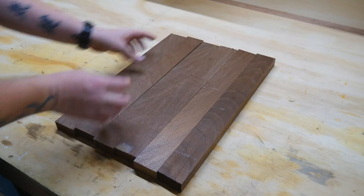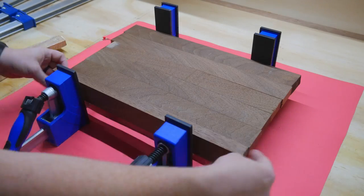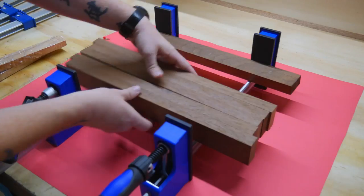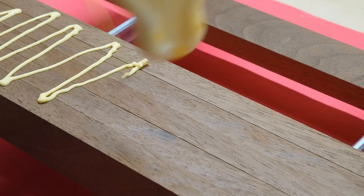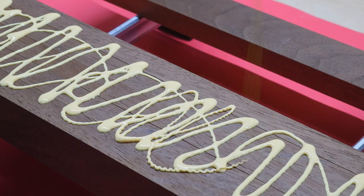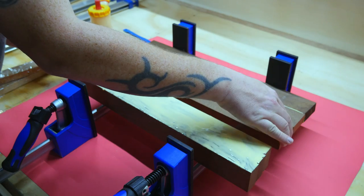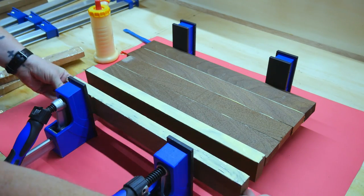Then I rotated every other board, mostly for aesthetics. While the kids were in school, I snuck upstairs into the freezer and grabbed out all the frosting packets out of their box of toaster strudels, and drizzled it all over the walnut. I honestly don't know if this is going to help anything stick, but clean up was delicious.